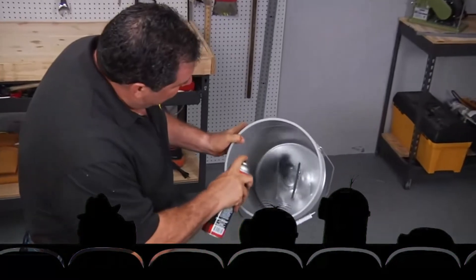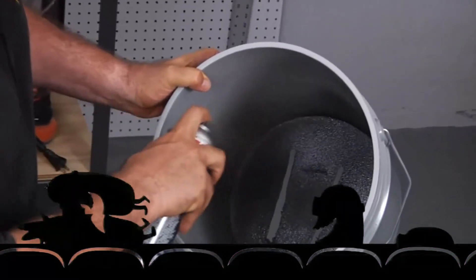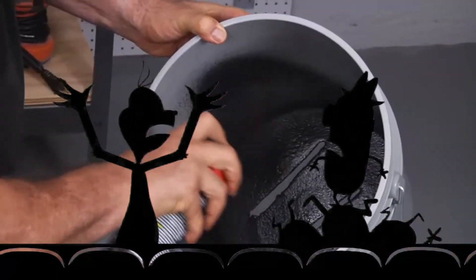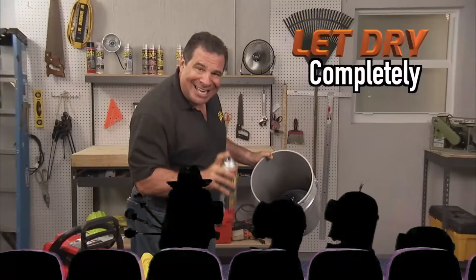Let's seal it with Flex Seal. All you need to do is spray a nice even coating. As you spray, it's going to fill in all the cracks and holes. You don't want to put on too much at one time — put on a nice even layer and let it clear up.